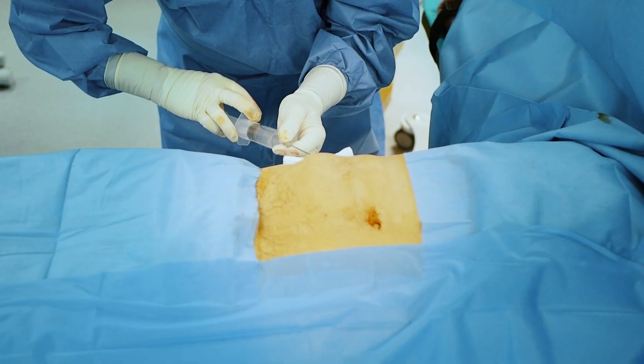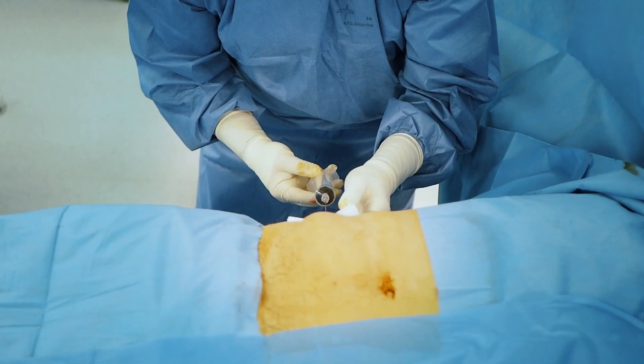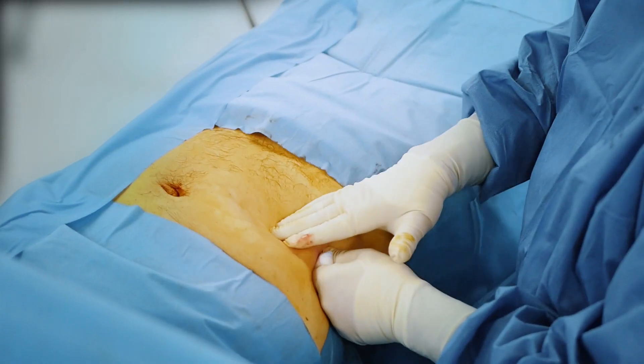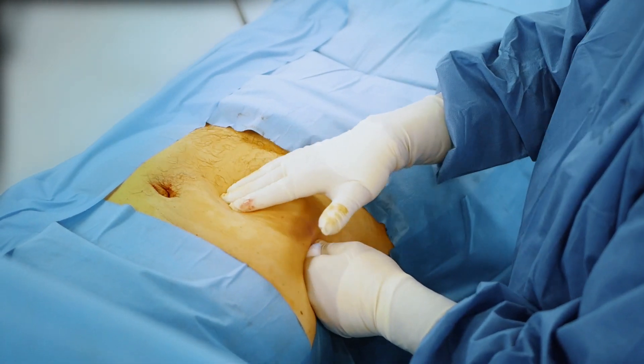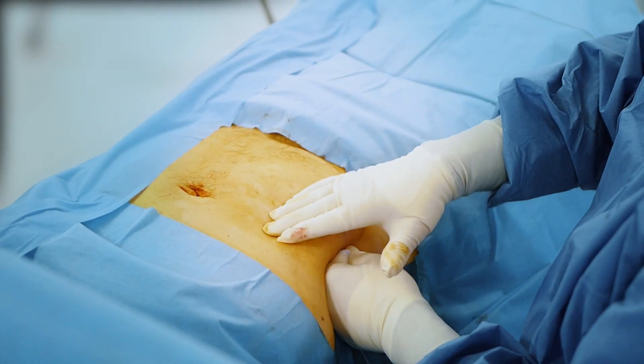After infiltration of an average volume of 150–200 ml of Klein solution, wait 10 minutes. You can perform a digital manipulation of the abdomen to help the distribution of the solution into the subcutaneous layers.